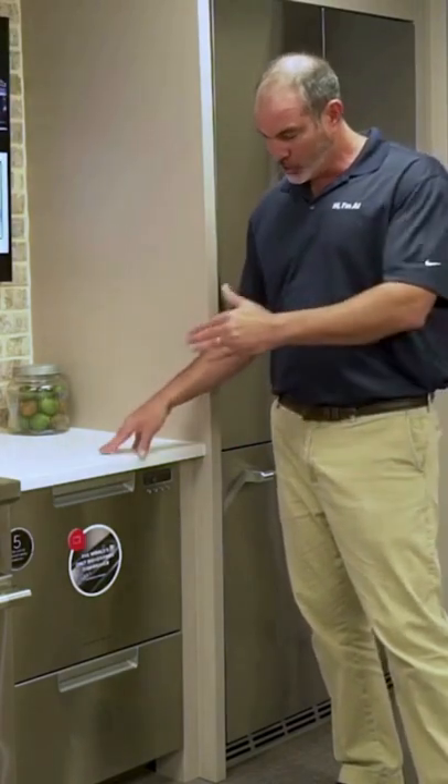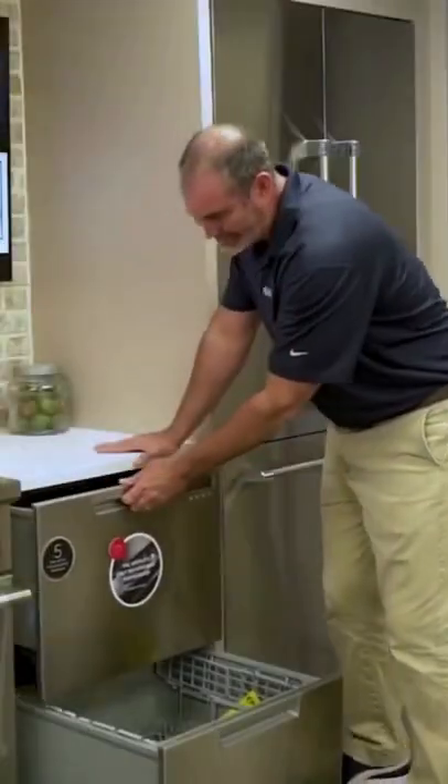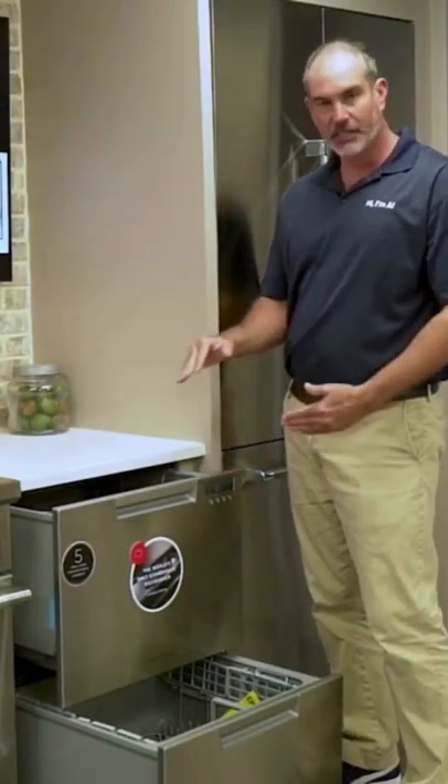This is a double drawer unit in a 24-inch space, so it fits a standard dishwasher opening. It's pretty convenient — you've got two dishwashers. This is the tall tub model. They make one with an equal 50-50 split, and they make a 60-40 split.